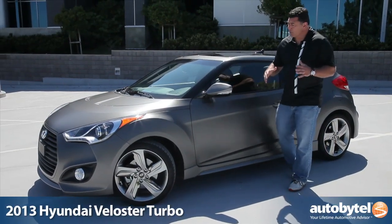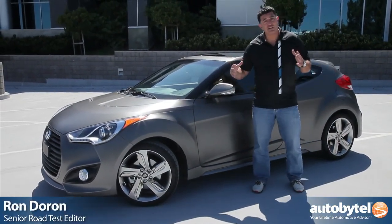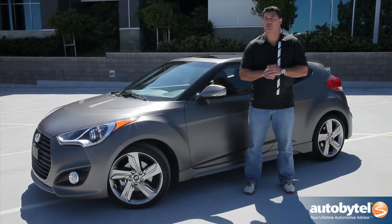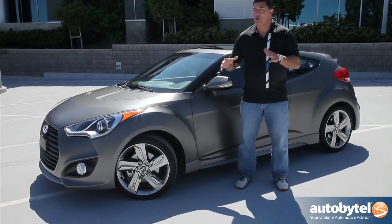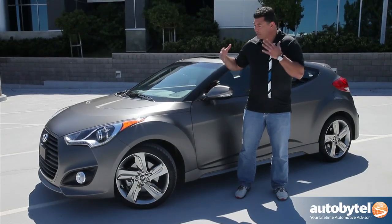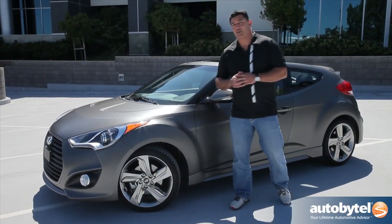When Hyundai launched the Veloster, we were excited about the way the car looked and kind of the way the car drove, but it just didn't have enough under the hood. So they promised more is coming. Here it is — I present the Hyundai Veloster Turbo.